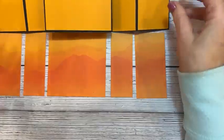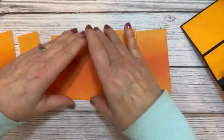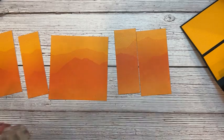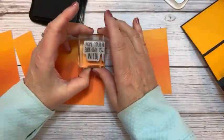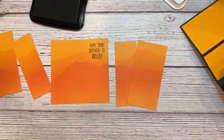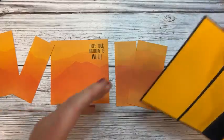Now is the time to do any stamping on your designer series paper before you adhere it onto your card. The pieces line up to give you a nice mountain view scenery in the background. I want to stamp the sentiment — it's a birthday sentiment from the Rhinos set that says 'Hope your birthday is wild' — using Memento black ink. That's all the stamping on the front.